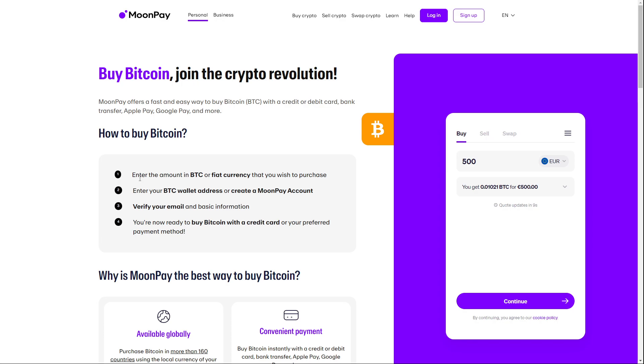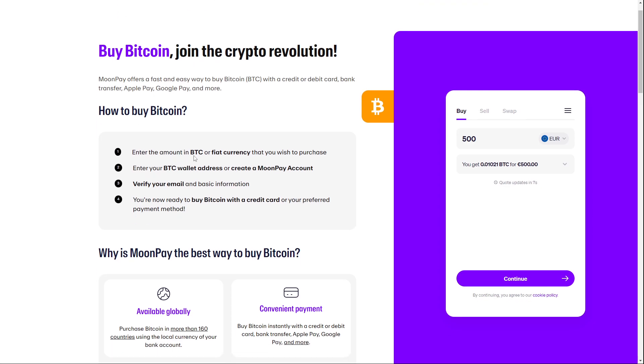How to buy Bitcoin: you have to enter the amount in Bitcoin or the currency that you wish to purchase, and enter your Bitcoin wallet address. Or you can create a MoonPay account. Very importantly, you have to verify your email and basic information. Then you are ready to buy Bitcoin with a credit card or your preferred method.